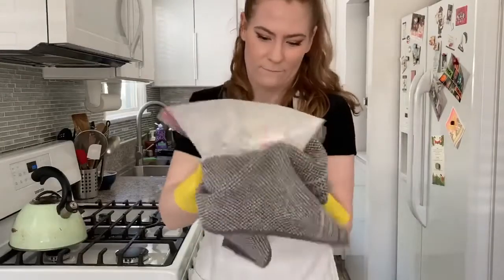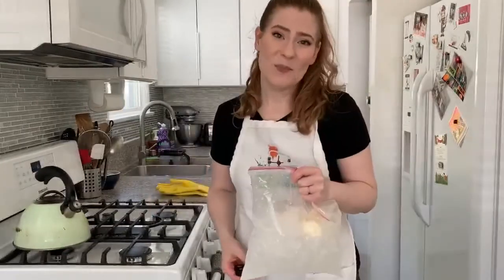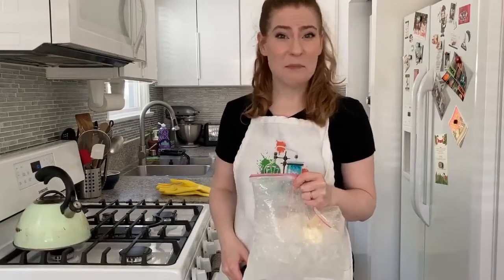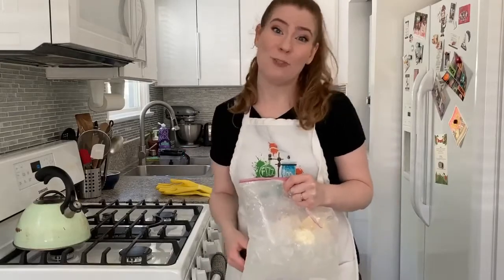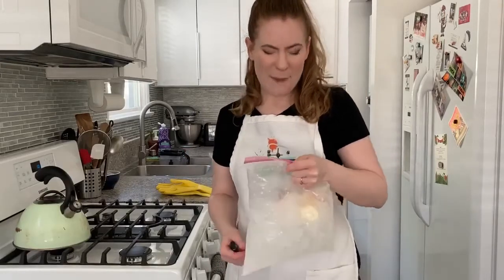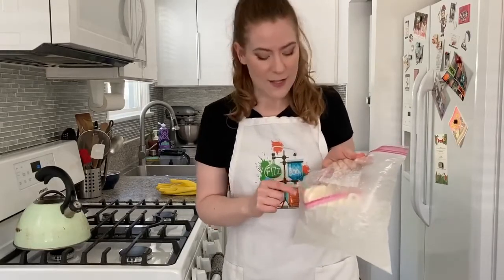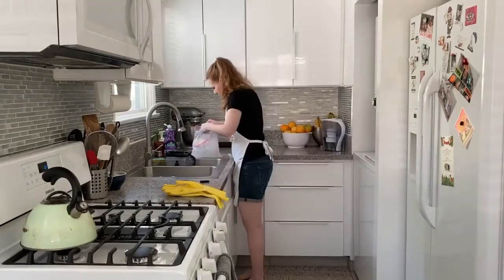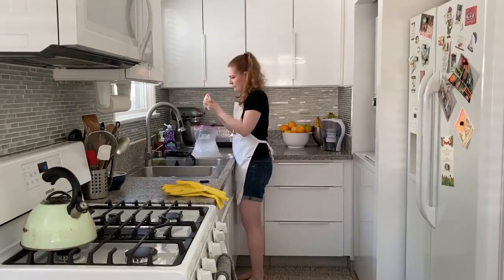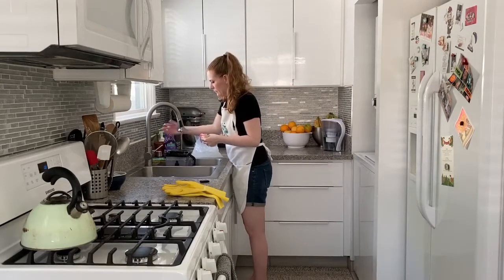I've shaken this bag for about six minutes and it has gotten really cold, which is why I had to use a dish towel and gloves to hold it. I checked on it about halfway to see if it's getting harder inside, which you can kind of feel. Let's go ahead and open this — but before you do, make sure to rinse the outside of the smaller bag because it's going to be covered in salt and you may not want that in your ice cream.